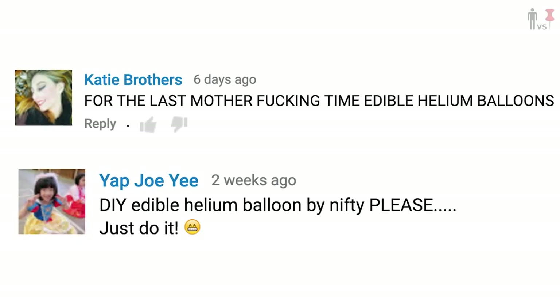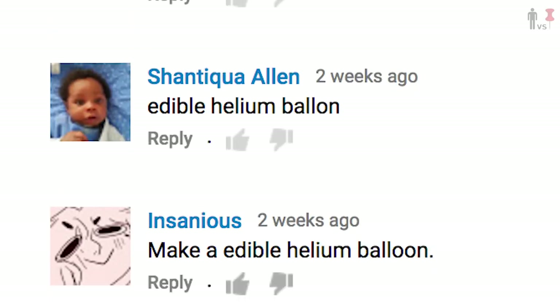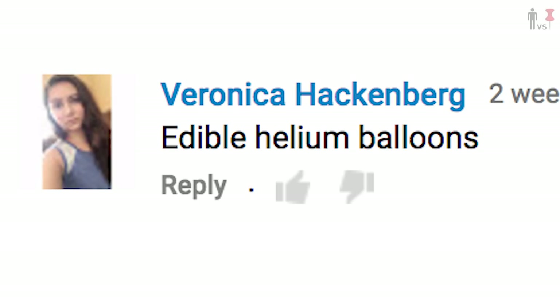Katie, Yap, Joe, Yee, and a shit ton of you last week suggested edible helium balloons. What the fuck is an edible helium balloon? Balloons that you can fucking eat? Get the shit out of here.